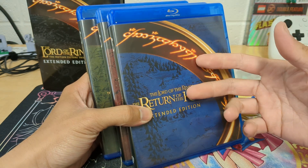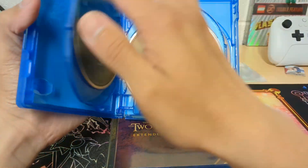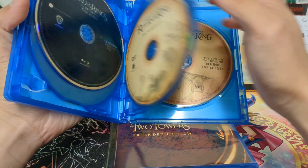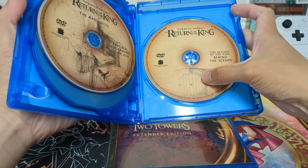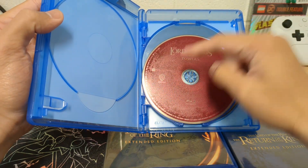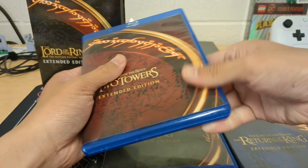Each film comes with two Blu-ray discs in matching colors. The art is the same for the Blu-ray discs, and each one shows someone on a hill — that castle place, the home. Each of these are the same design but in different colors to match their respective films. And each of the DVDs comes with different artwork, which is awesome. These cases are pretty nice.